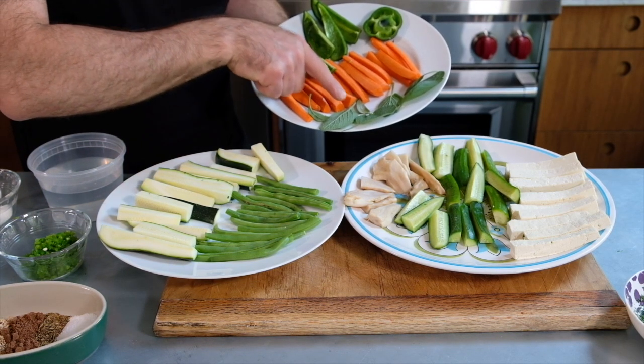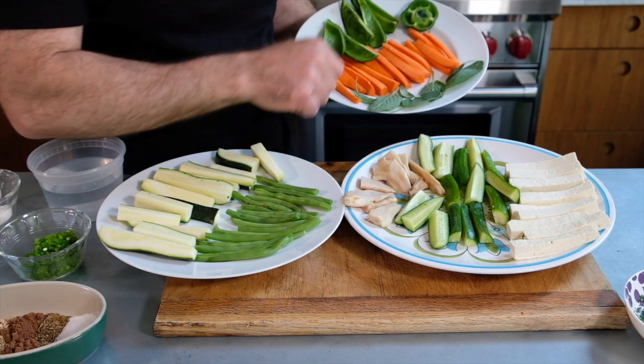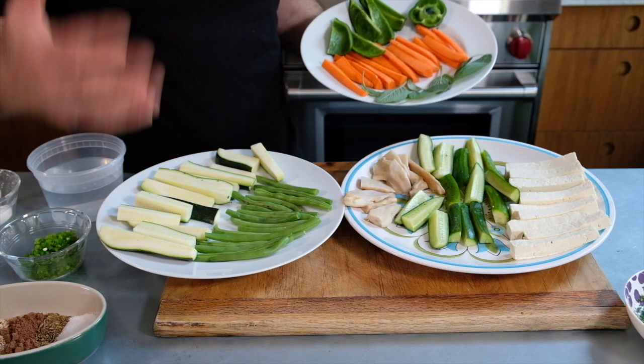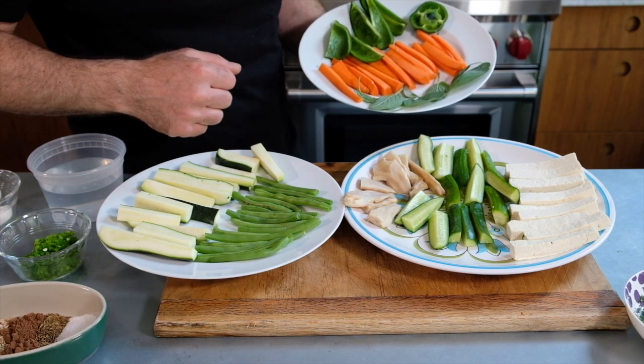Carrots, sage leaves. I have some nice mushrooms. Cucumbers — yes, they can be fried — and tofu. But you can use other vegetables as well. Cauliflower works really well. You can use asparagus stalks. You can really let your imagination run wild.